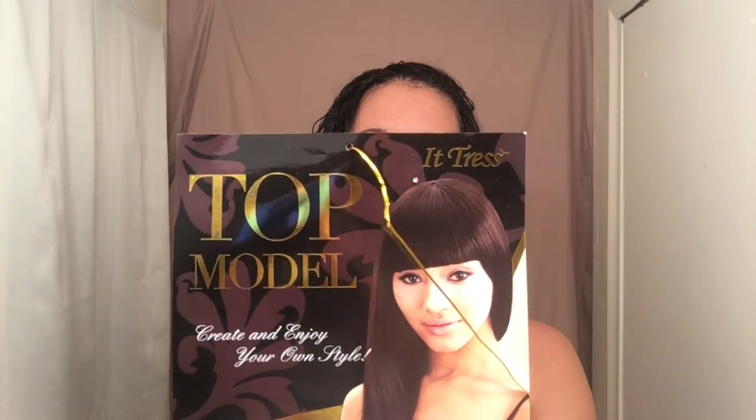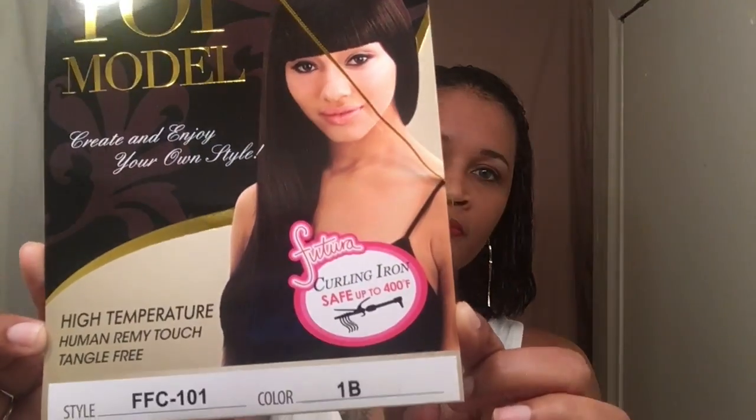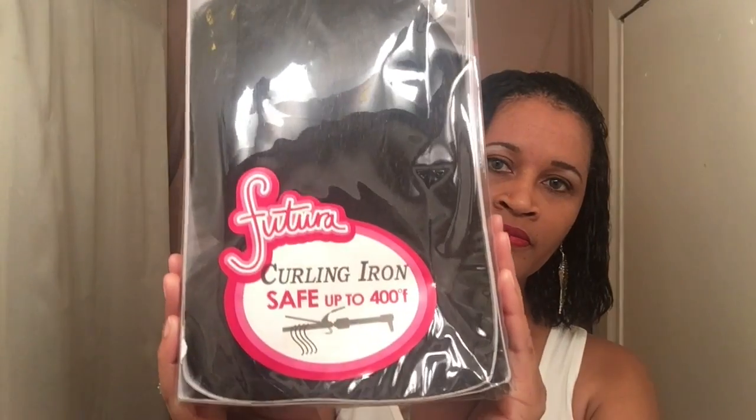It is heat safe up to 400 degrees. I have her in the style FFC-101 and the color is 1B. Let's show you the stock card — this is what she looks like — and let's take her out of the package so we can go over the specs.